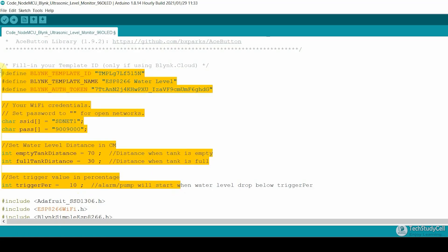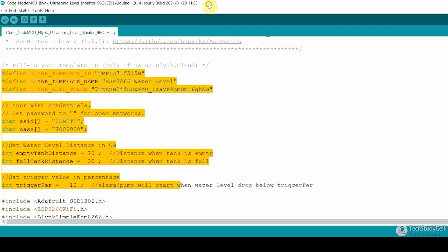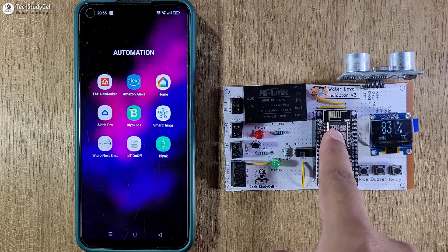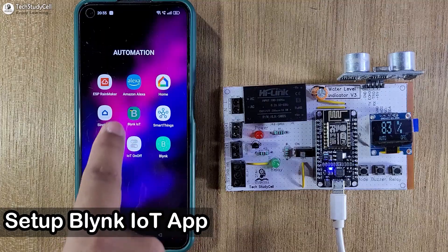If you refer to the same circuit, then after doing these changes, you can directly upload this code to the NodeMCU. Just go to Tools, select the board as NodeMCU 1.0, then select the proper port, then hit the upload button. After programming, you can see this blue LED is glowing, which indicates the NodeMCU is connected with the Blynk server.